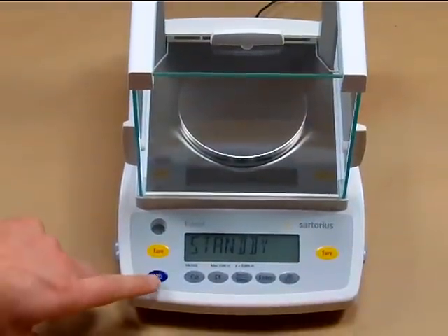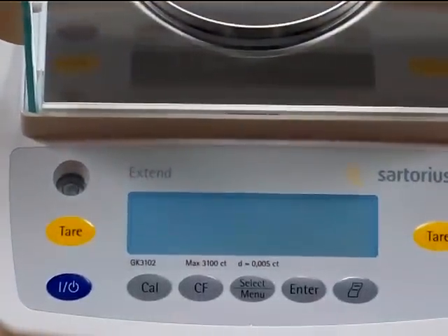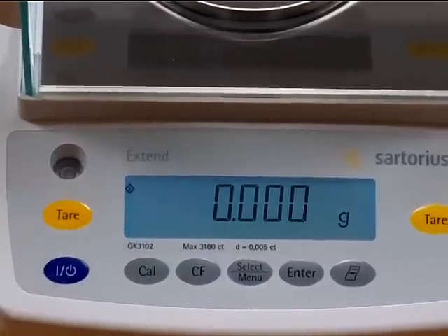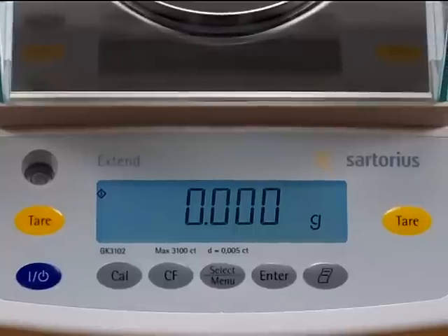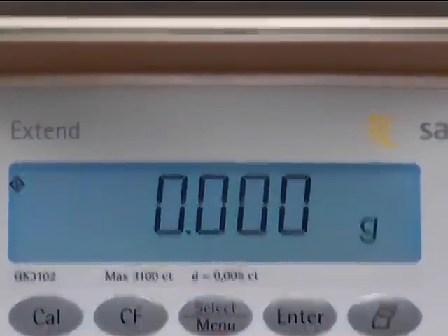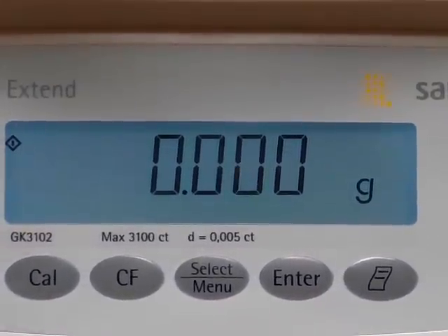Let's turn on the balance and take a closer look. The balance features an LCD with backlight display for easy viewing under all lighting environments. You'll see this is a three decimal place balance — it reads 2.001 grams.